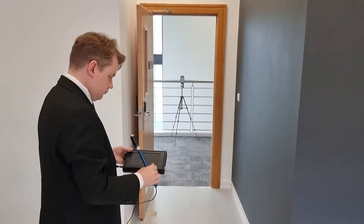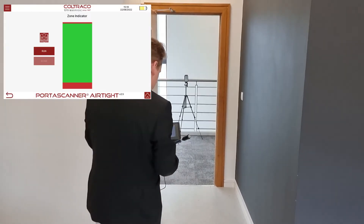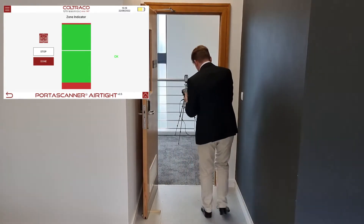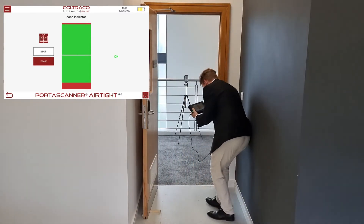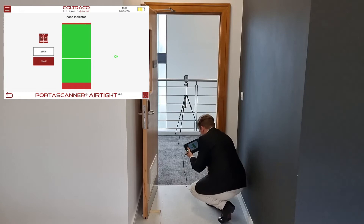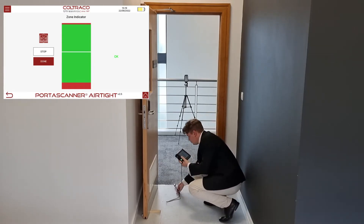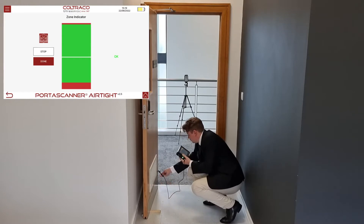The receiver unit is then used to do a quick scan of the door in order to ensure that there is a good coverage of ultrasound. Angus moves the receiver wand around the door's perimeter and observes the signal indicator to check that the line remains broadly within the green zone.